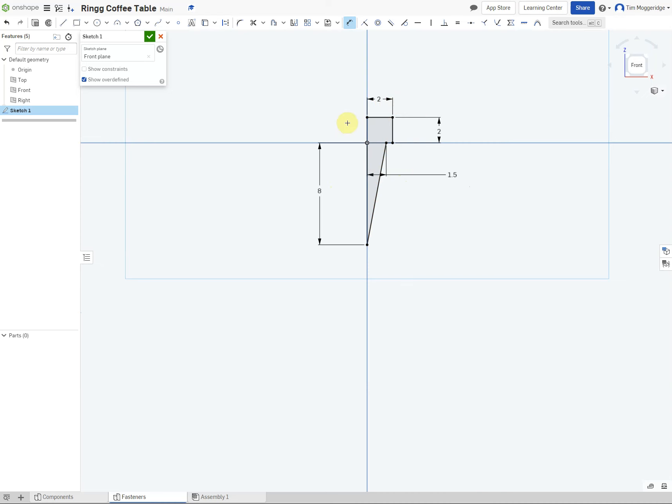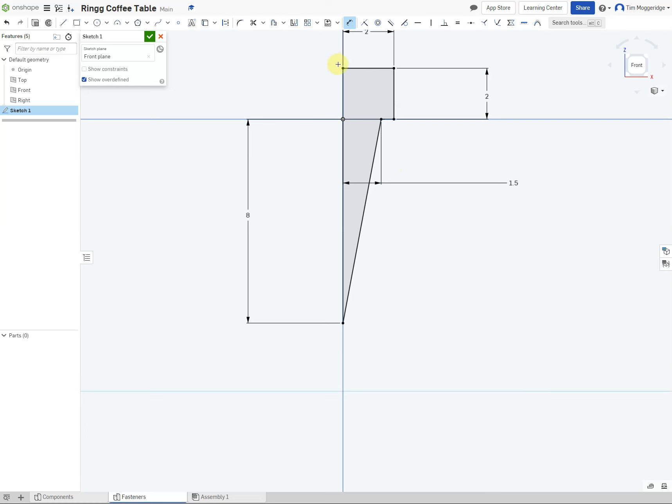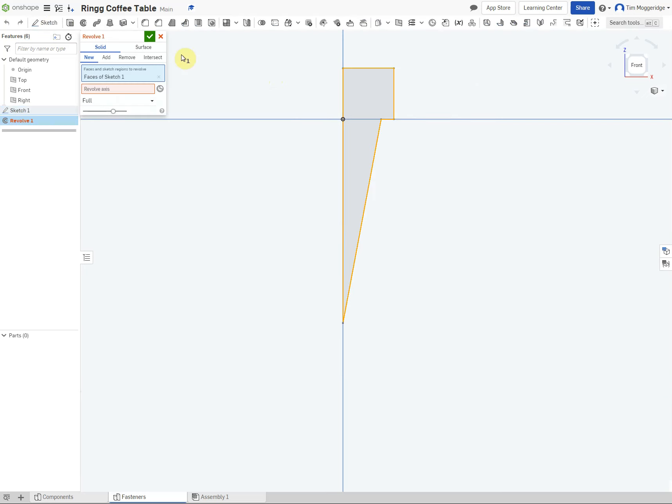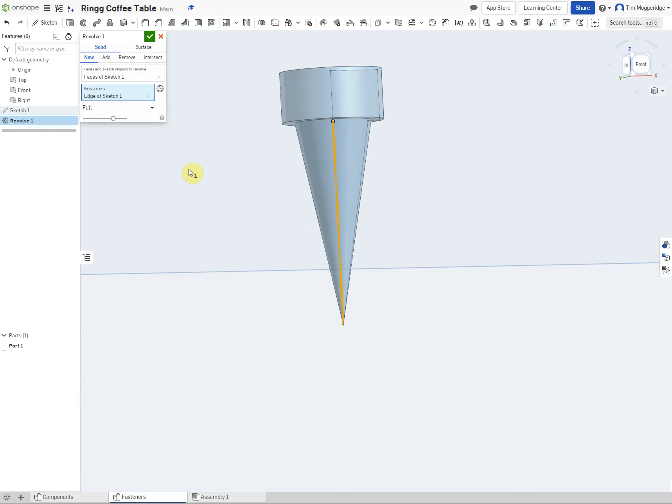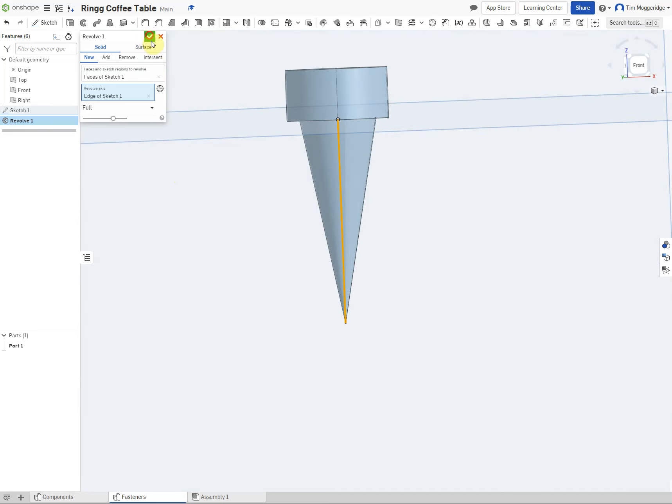With more complex sketches we need to follow a basic rule: every point should only have two lines coming away from it. For this part we're going to use a revolve instead of an extrude. Click the revolve tool—it automatically picks up the sketch but asks us to select an axis. We click in the revolve axis box and select the vertical line. There's our screw drawn, though it could be argued it's slightly out of proportion.